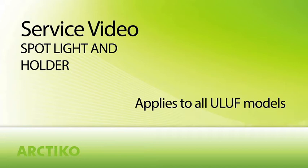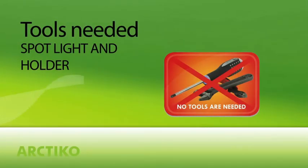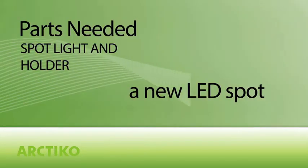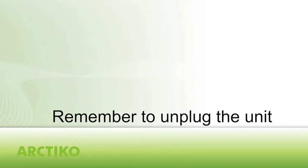This video shows how to install a new spotlight and holder. No tools are needed. Parts needed: a new LED spotlight. Remember to unplug the unit from the power source.